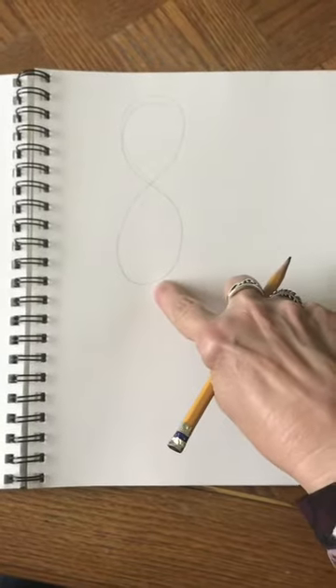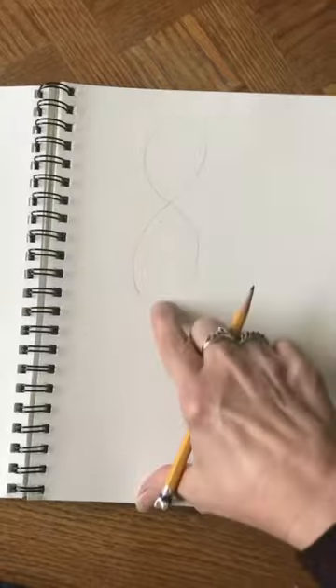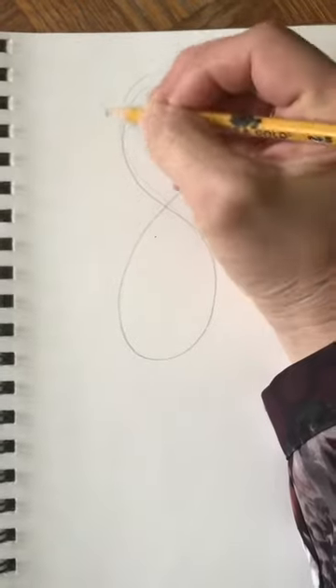It went about halfway down my paper, so I could maybe fit two on my paper — that's how big it is. Once I have my number eight at the top left, I'm going to draw a circle, and this is going to be the flamingo's head.